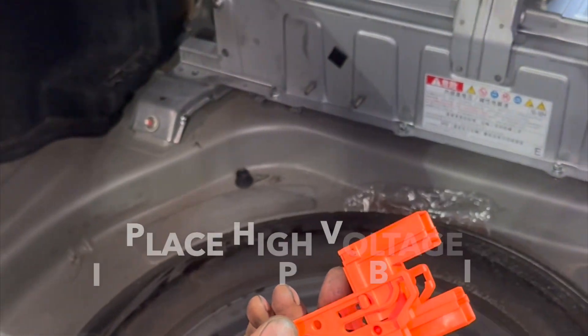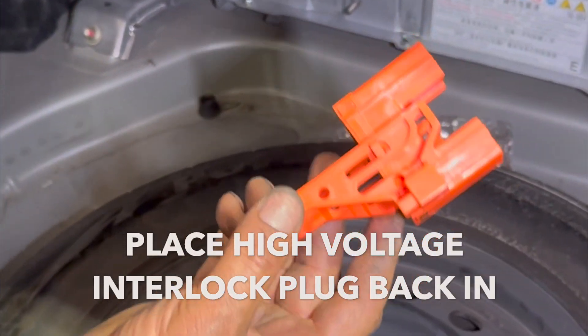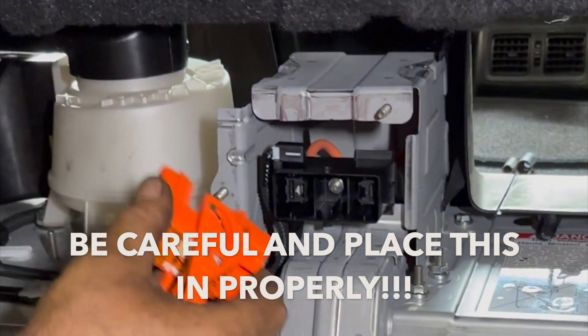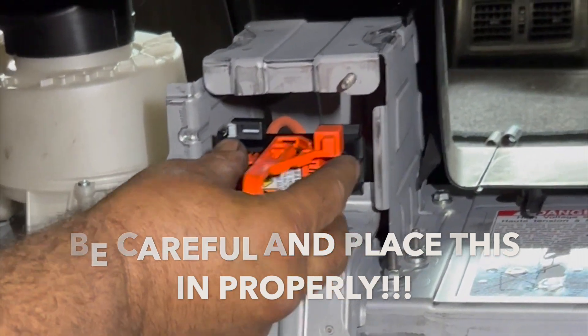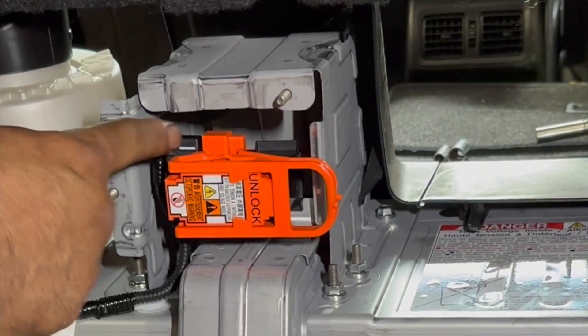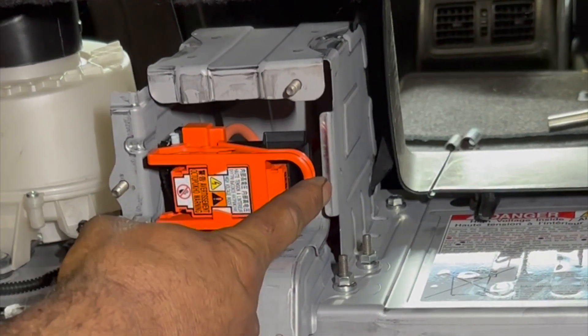I am going to put the high voltage interlock plug back. This one is going to go here, so I'm going to slide this one in, go and slide this one in — now it's locked.